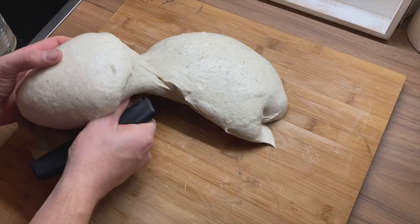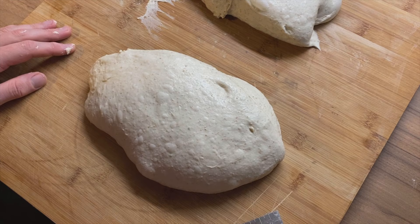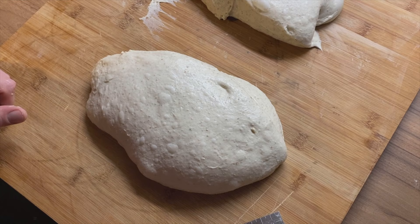This is going to be the first loaf and now we have to pre-shape it. We're going to shape it into something that looks a little bit like a ball. Then we're going to let it rest, and afterwards we can put it into the final shape. For the pre-shaping you have to use around a 45-degree angle.